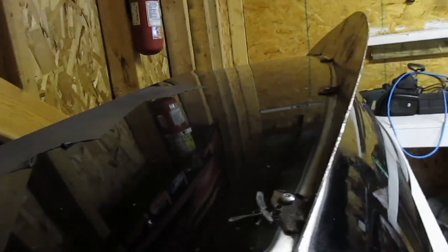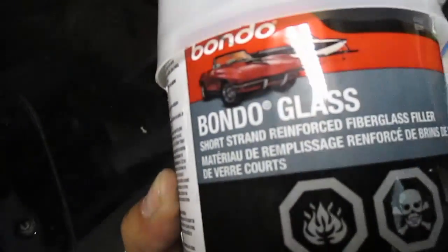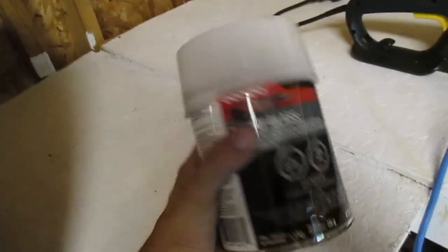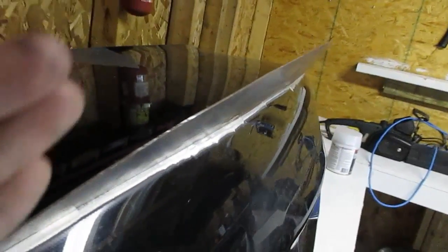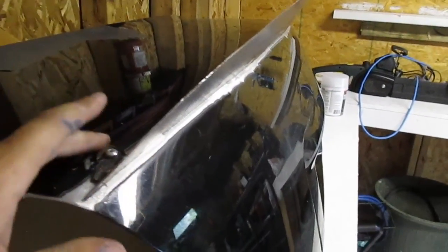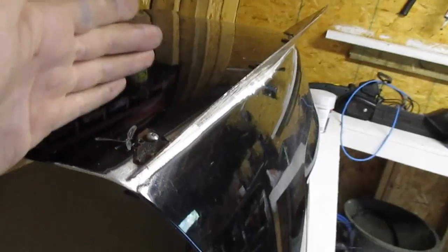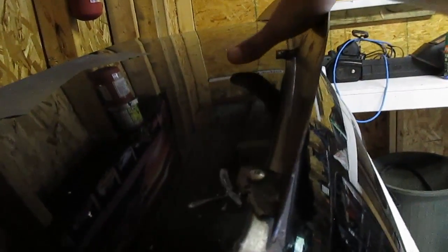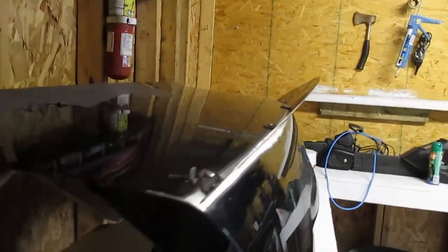A few things I learned from doing the first duckbill trunk on the G35: I probably wouldn't do the side pieces and the piece that welds down onto the top of the trunk again. The metal costs quite a bit, and to be honest, if you use some fiberglass — this short strand reinforced fiberglass filler right here — you can actually make that curve with body filler instead of metal. It requires just as much sanding and finishing, and you're kind of limited to that specific shape after that anyway.